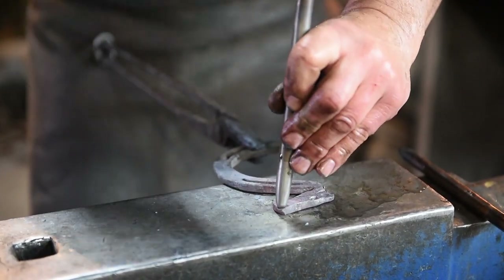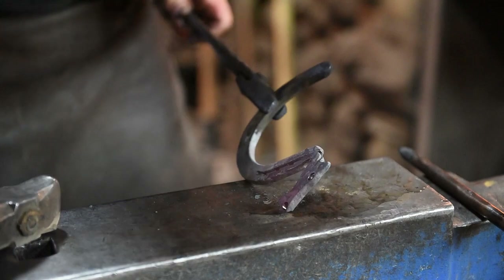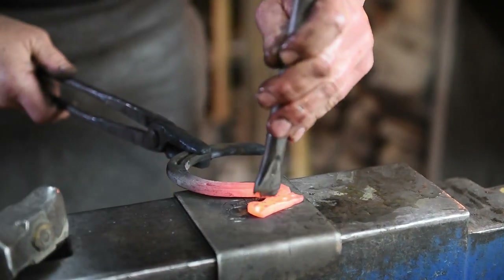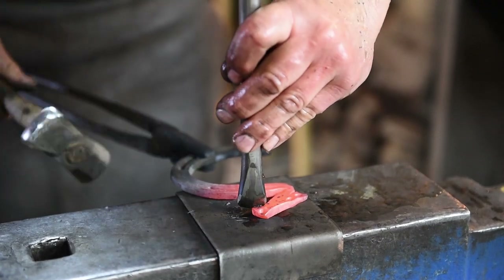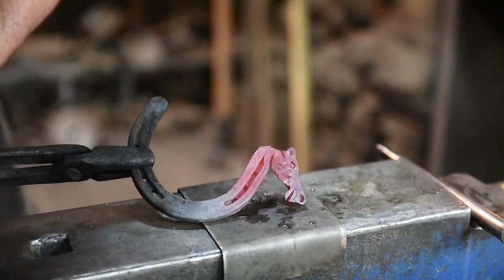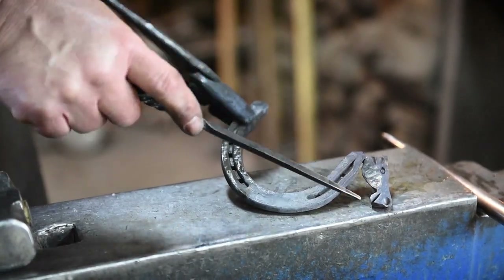I like to angle my punch a little bit when I'm doing the nose — kind of push that material out a little bit. Then we'll take one more heat with the hot chisel and give him a mouth. I'm going to put my hot chisel on here — you don't need to cut all the way through — and depending on how you put that chisel on there, you can give him different looks. You can give him a snarky look or make him look like he's laughing. Now we've got our horse head — we've got the ear, the eye, the nose, and the mouth in.